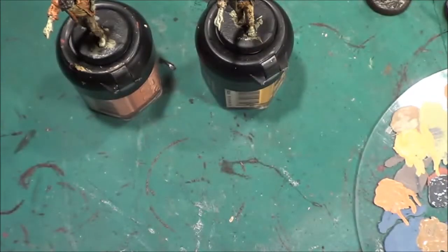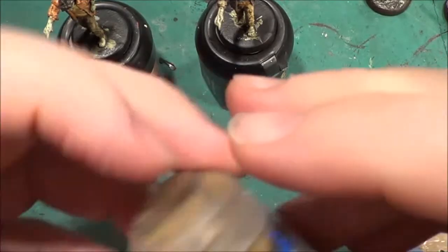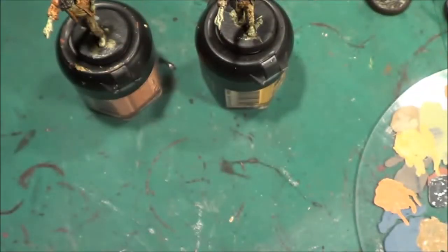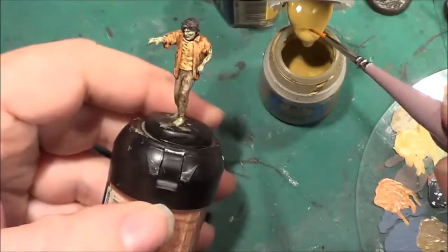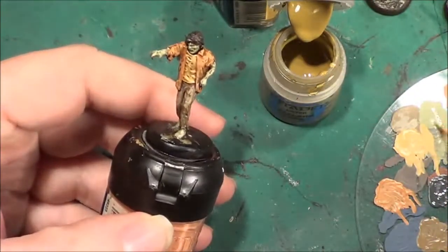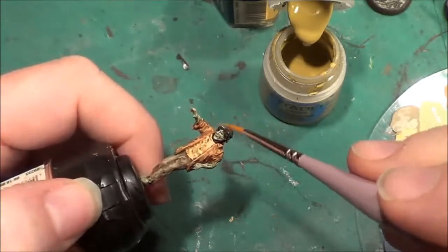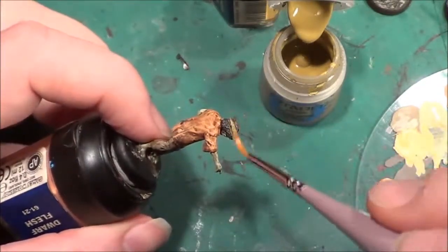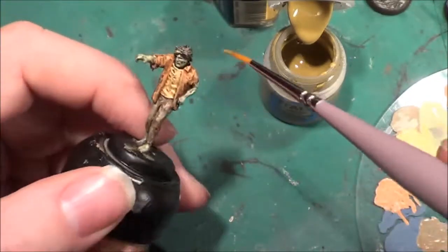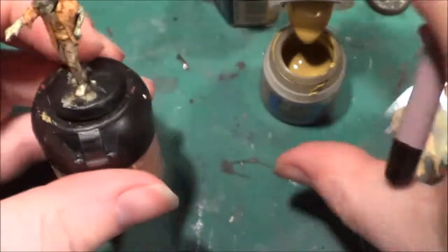That one is done. The next one is going to be brown hair, so I'll take the Tallern Sand and use that as the highlight colour. A very small amount on the brush and then just waft over the hair, picking out all the highlights on the raised areas. And there you go — those two figures are done.